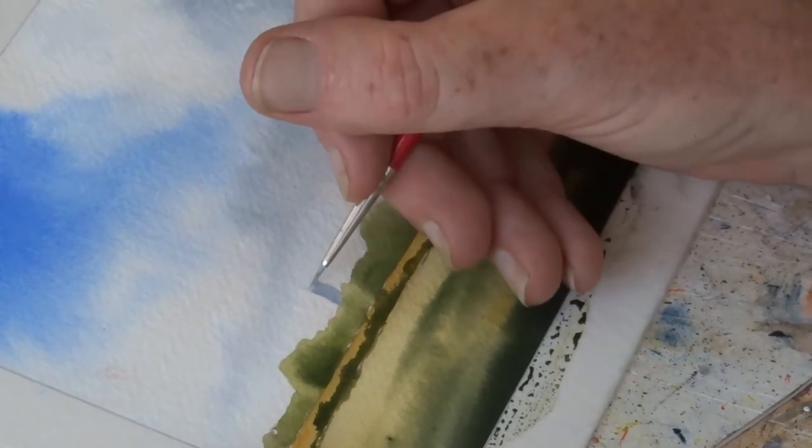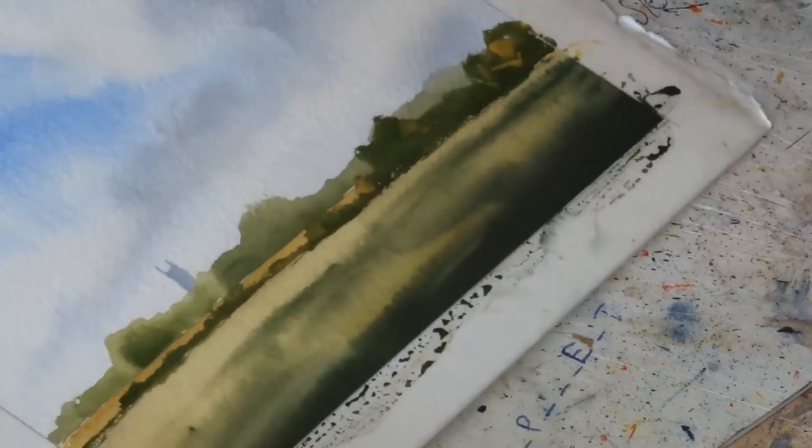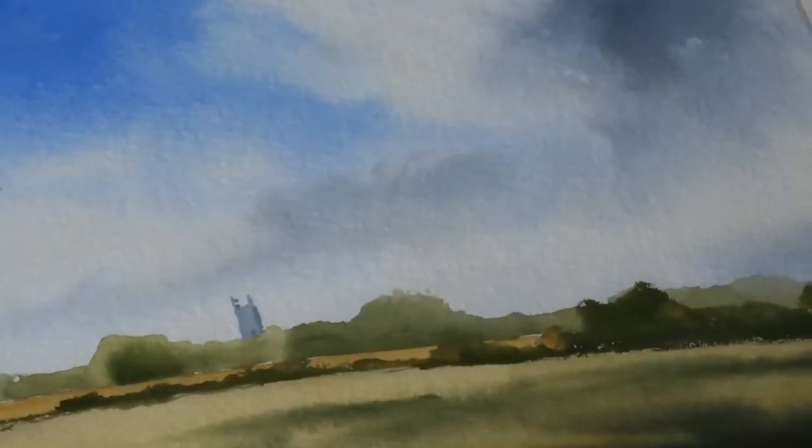We turn it into a proper pastoral English scene — get that in the distance, it's a sort of church tower. Darken it up on this side a little bit, and there it is. Look at that.